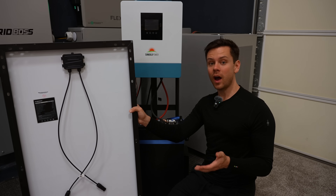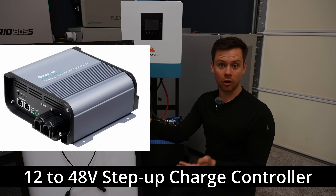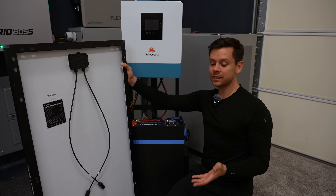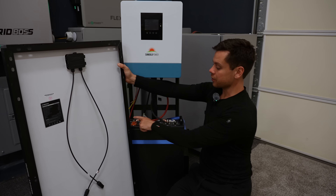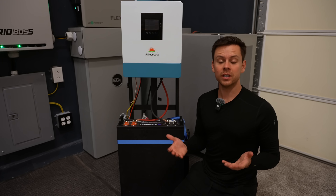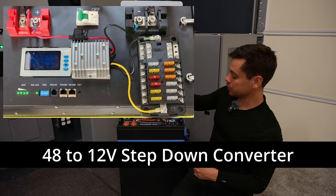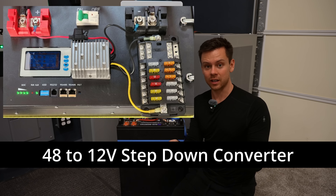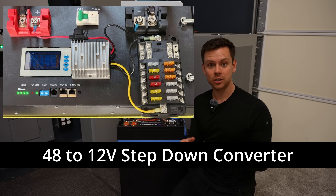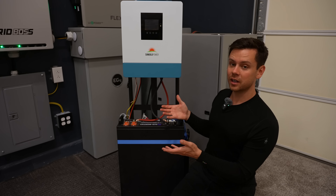If space is limited and you only have room for two or four panels, you can use a step-up charge controller, which allows even a single small panel to charge a 48-volt battery. The installation is simple — connect it to the available terminals on the battery. If you have 12-volt loads for an RV, van, or boat, you need a step-down converter. Connect it directly to the 48-volt battery with its own fuse, and it will output a positive and negative at 12 volts. Connect that to a 12-volt fuse block and your 12-volt appliances will work just fine.